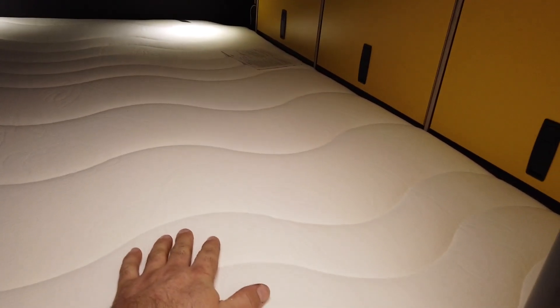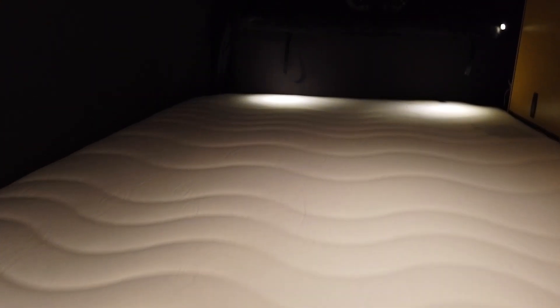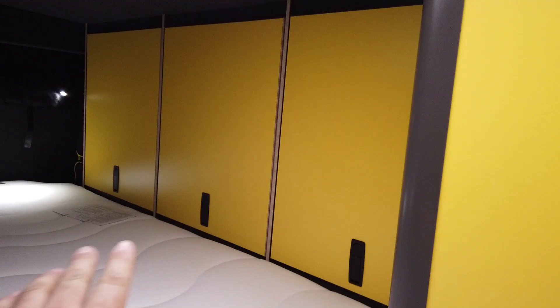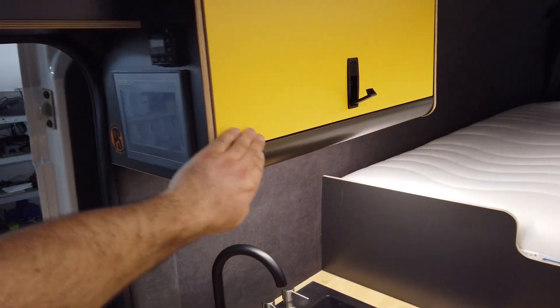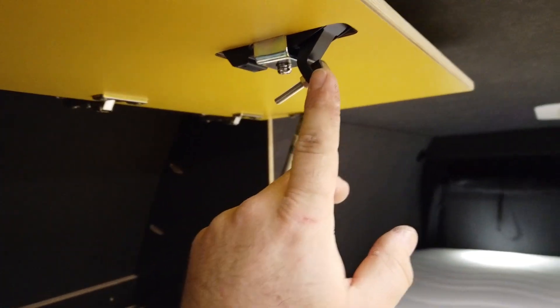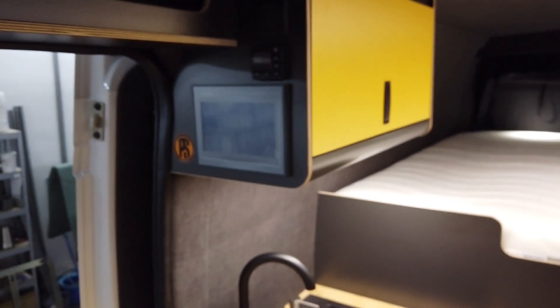It's a pretty big bed — 140 centimeters wide and about 190 to 200 centimeters long. There are USB and USB-C ports, reading lights, and a bunch of storage around the bed that opens up toward the ceiling, same as the kitchen cabinets. We have new locking mechanisms screwed in on the other side so you can make them exactly tight enough to prevent rattling or noise while driving.